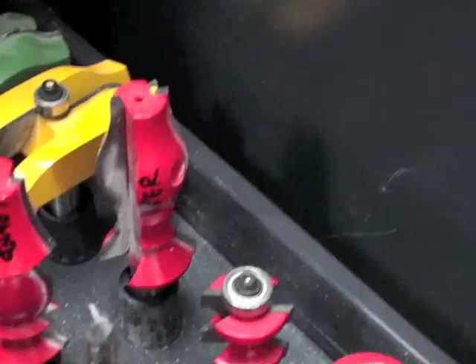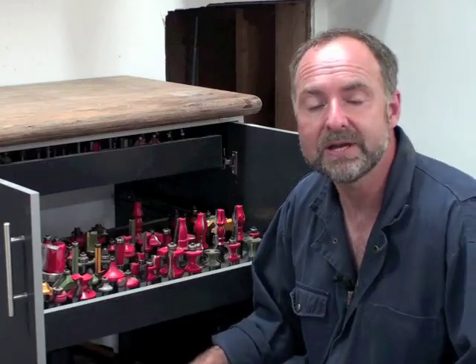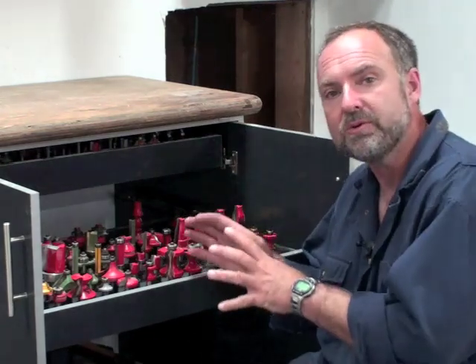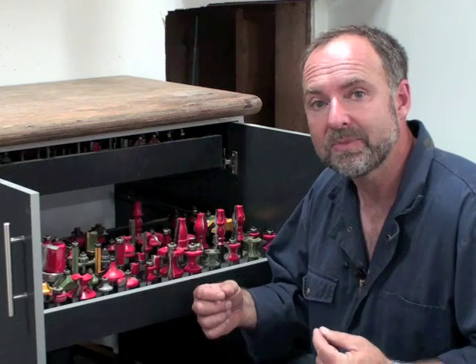The world of woodworking is filled with thousands of different router bit profiles, and more are being added all the time. That's a good thing because it lets you do all kinds of great work with routers, but it can make for some pretty hard choices. I'm Steve Maxwell, cabinet maker and woodworking journalist, and I want to give you a tour of three different router bit profiles and show you why I like them and how you can make good things happen in your workshop.